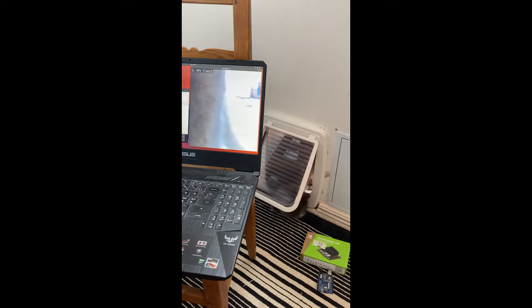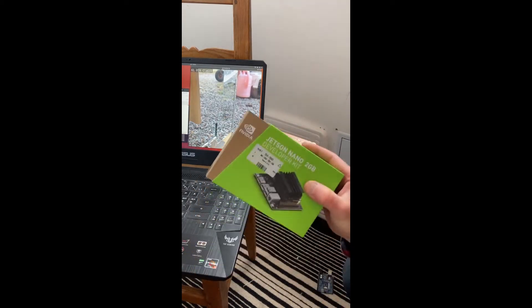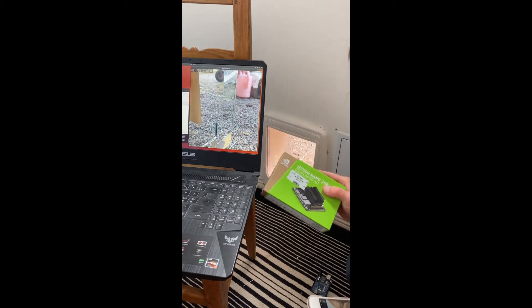Hello everyone, here's my cat coming in. I want to show the latest update I have made to my AI cat flap. It looks better now, and I have improved it so the camera will see the cat from two angles. I will show when the cat can block the cat flap. Inside here there is a servo controlled by this Arduino.